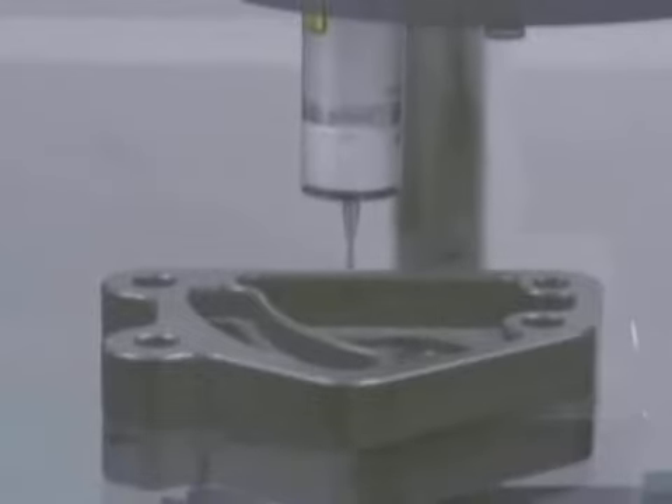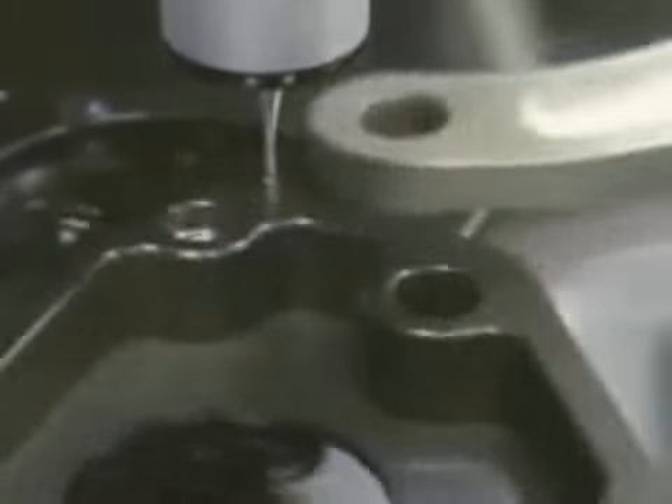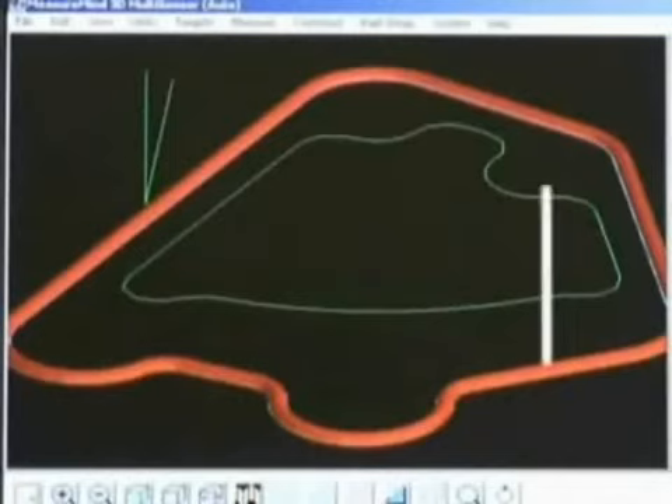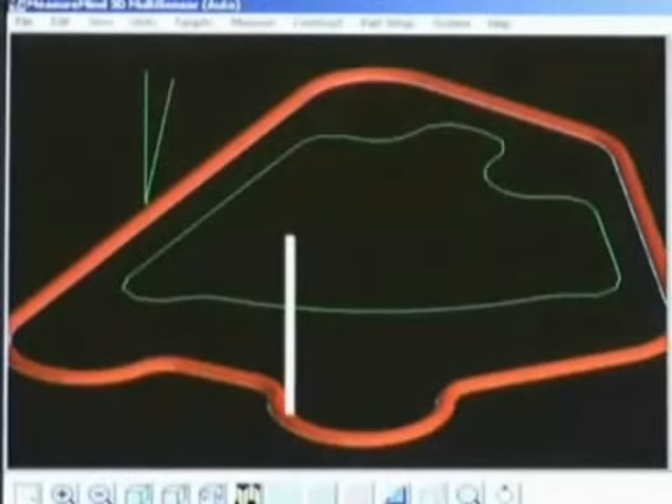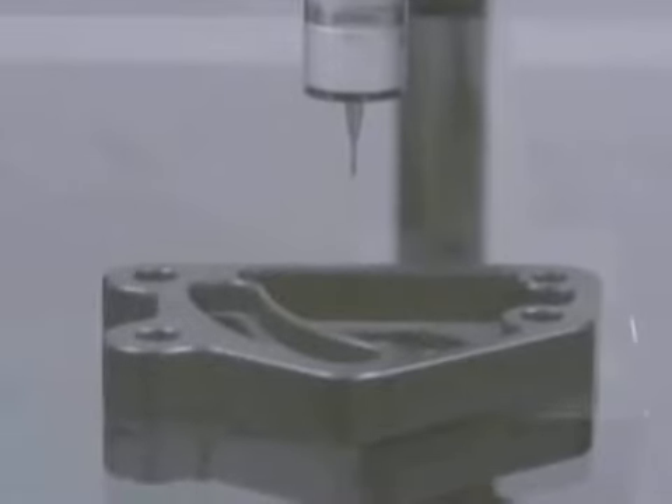Now it's scanning the outside of this part. Again, only a single point was identified to do this scan — it wasn't told to move around this form. All of the red points that you saw there were points that it's taking, so around each of those contours there were thousands of points acquired.